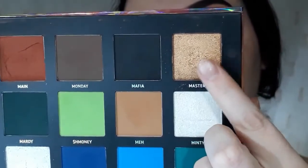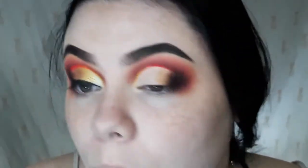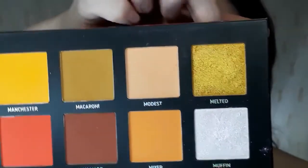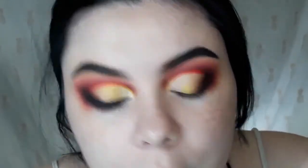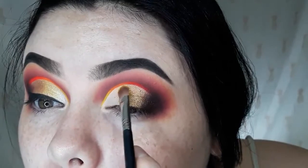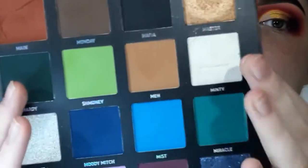Next I'm going to take this gold shade called Master on a packing brush and just pat it in right at the tail end, all the way up to the ombre liner. Then I'm going to take this gold called Melted and pack this right in the middle — oh my god, look at that pigment! All the way up to the ombre liner. I decided to go in with Minty, which does have a slightly green shift, because I felt like the pink and the purple shift wasn't really going to go with what I had going on.